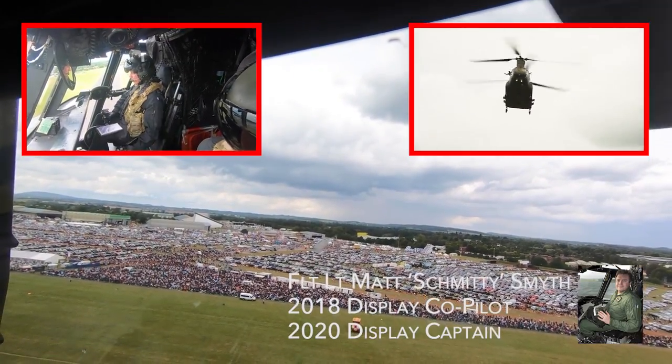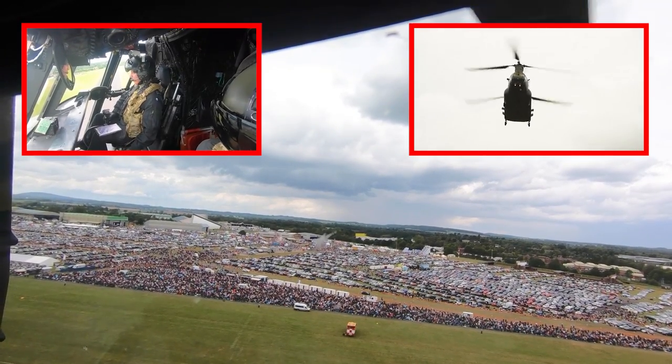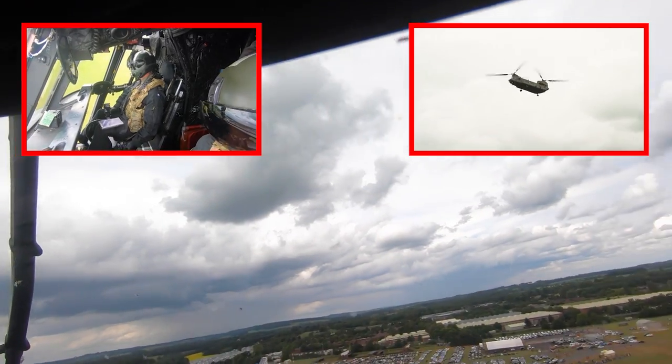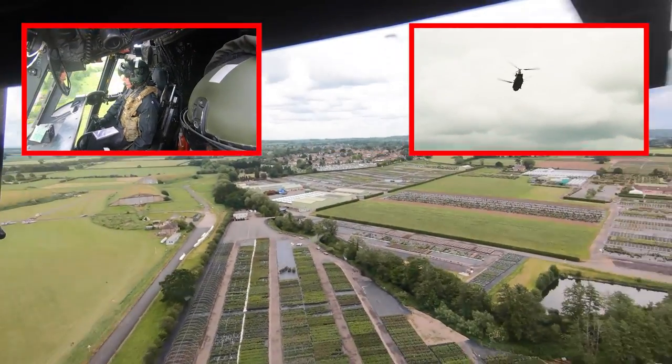The last manoeuvre in the display is an operational departure — we call it the over the shoulder departure. This is the last opportunity the crew get to see you all at an air show and take in the sights. It's an absolutely fantastic view and we cannot get enough of it, as at this point the aircraft takes off in a rearward direction and departs on the B axis.